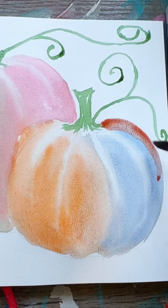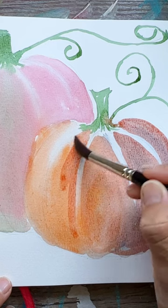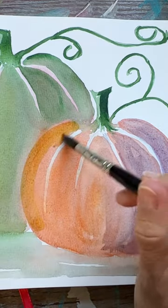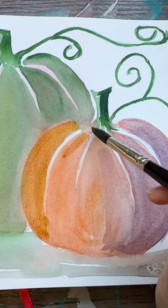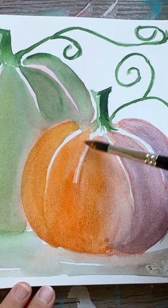When painting an object in light and shadow, make sure to use cooler colors when painting your shadowed side and warmer colors when painting the side that's in light. You'll find that your object pops off the page and it creates a lot more dimension, especially in these pumpkins.